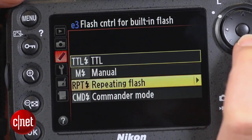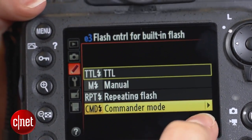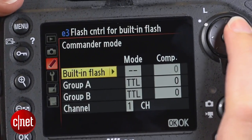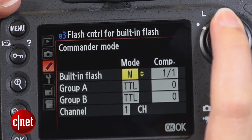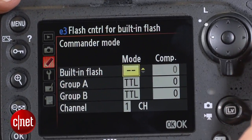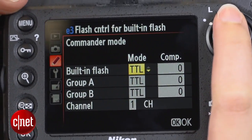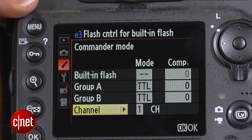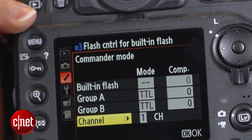On the next menu we need to choose commander mode, which is right at the bottom. The first option for built-in flash will say TTL by default. Keep this on if you want to include the output of your pop-up flash in the final exposure, otherwise switch to the two dashes. Leave the other options as they are — TTL for group A and B — then make a note of the channel, which is usually set to 1 by default.